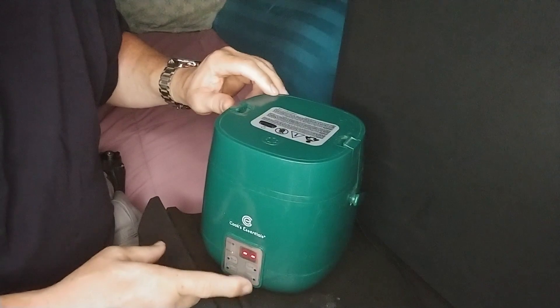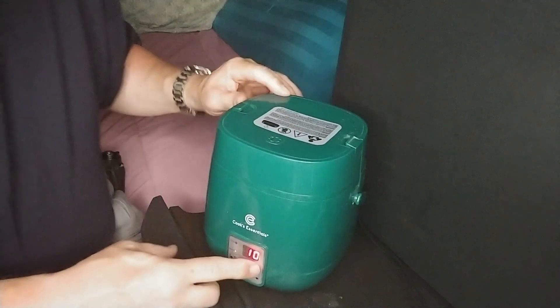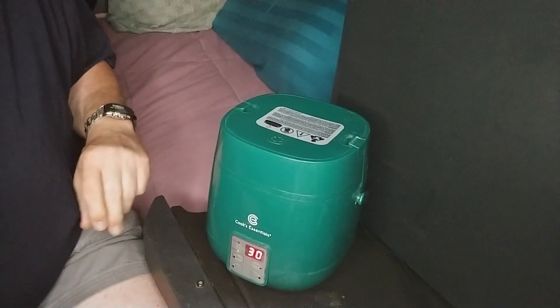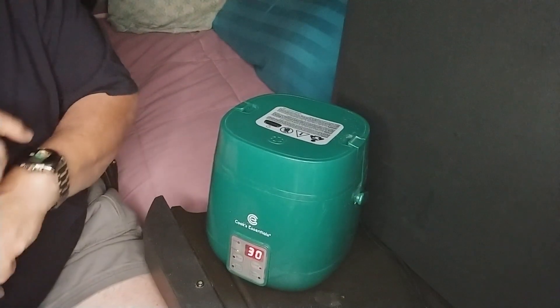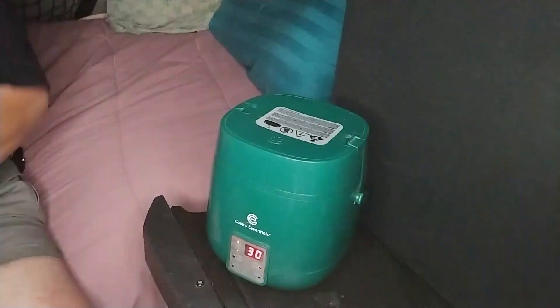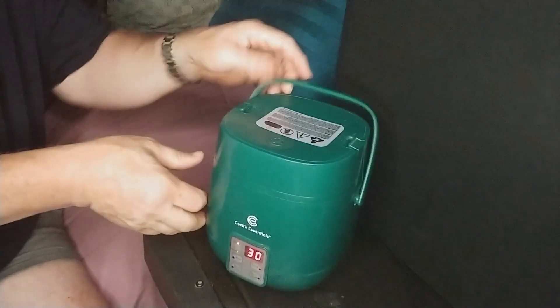Click the lid in place and push the cook button three times — that brings you up to 30 minutes of cook time, so it'll be nice and warm when we're ready. We'll set this down on the floor out of the way and let it do its business — it'll be ready for us when the fish is complete.